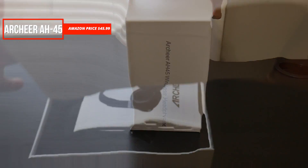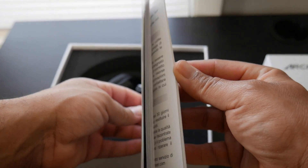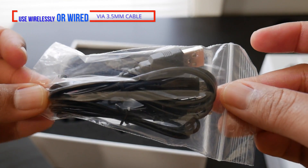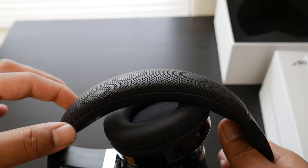Taking a look at the box, I have no issues or complaints with the packaging — they do a great job with the presentation. Inside of the box you get your user manual, your micro USB charging cable, and your 3.5 millimeter cable as well. You don't get a carrying case, but they are surrounded by foam inside of the box to limit the chances that they get damaged while in transit.